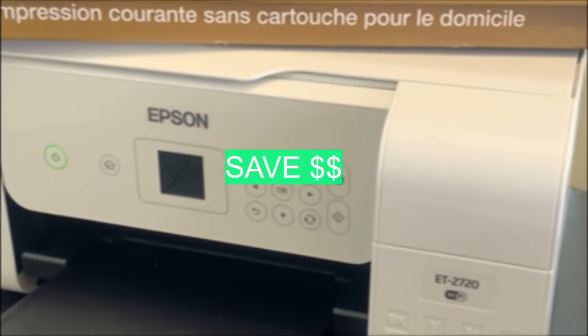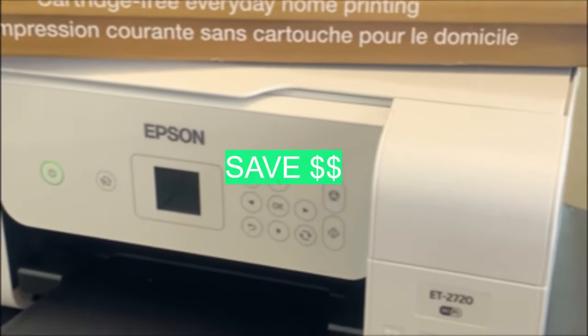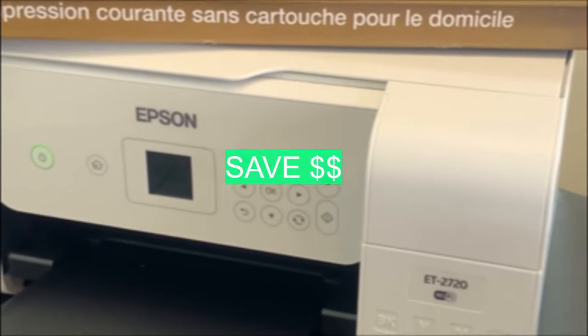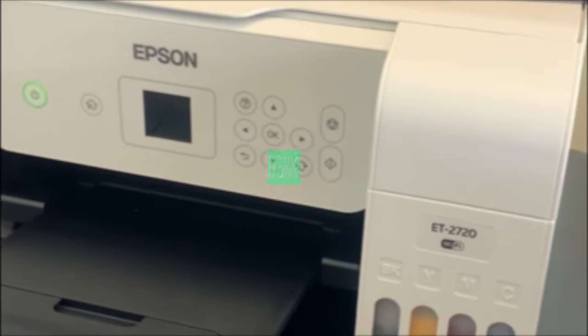You may or may not have something at home you could use — that's up to you. Anyway, I am going to walk you through the process of what I did to convert my printer and show you how easy it is.